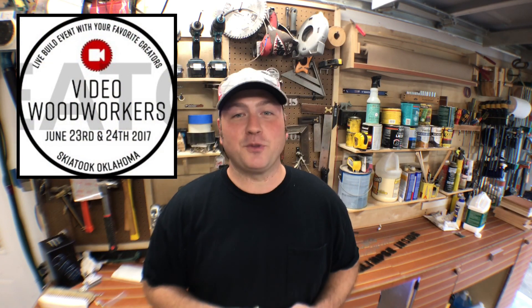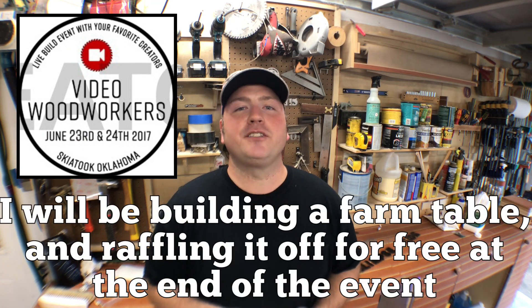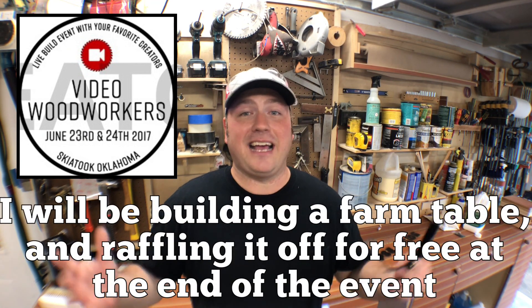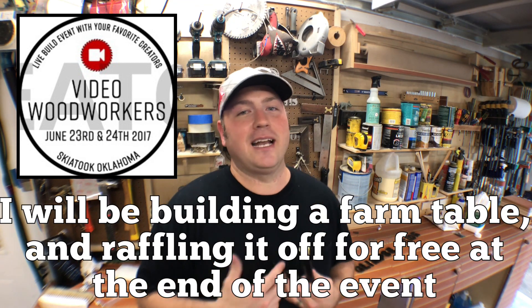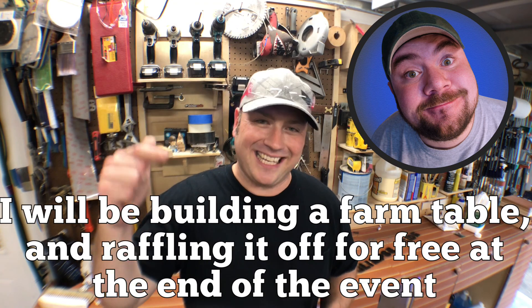A quick channel update: I'm going to be in Oklahoma on the 23rd and 24th of June in a little town called Skiatook — about 20 miles north of Tulsa. It's the Video Woodworkers Live Woodworking event featuring a lot of YouTubers, a lot of guys I've been watching for years. I'm super excited to get up there and shake hands and meet these guys. It's put on by Nick Ferry — I'm going to link his channel down below as well. Thank you so much for joining me. This wasn't a build video, but I've got some more. I always invite you to subscribe to the channel, and thank you so much for watching. I really appreciate it, and we'll see you on the next one.